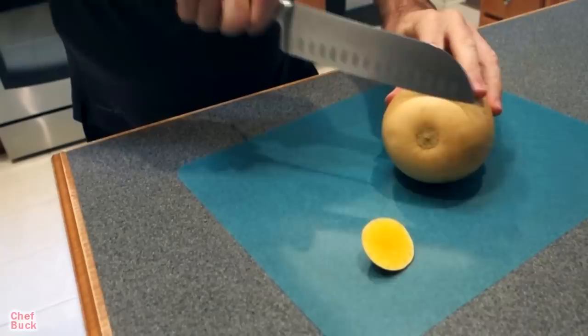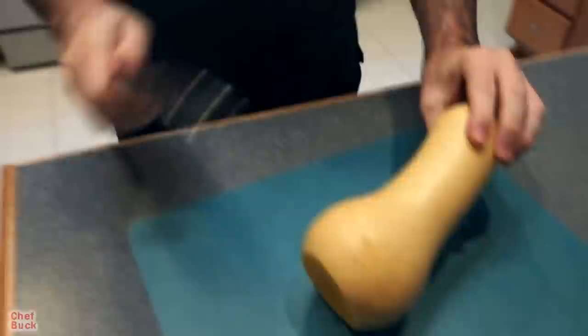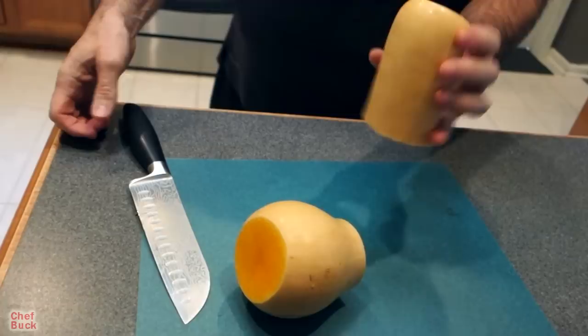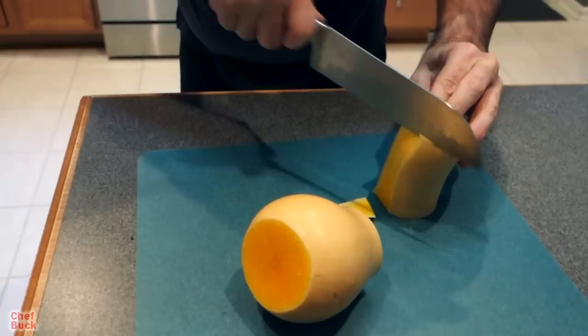Just a little bit to get the skin off. The thing is, the skin on a butternut squash is very thin — in fact if you had a peeler you could just peel it like you would an apple or a potato. We're in a new kitchen, a very well-outfitted kitchen, but I can't find a peeler I recognize as a peeler, so I'm just going to slice the skin off with my knife, which is very easy as well.